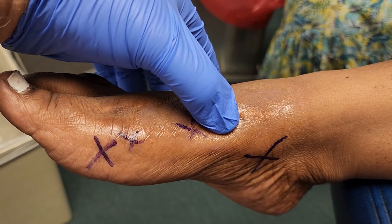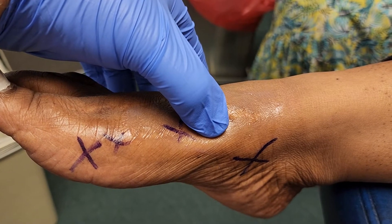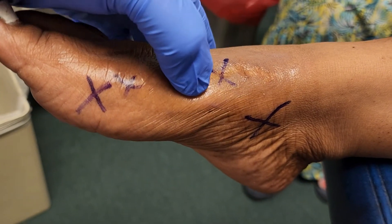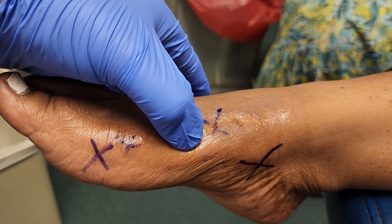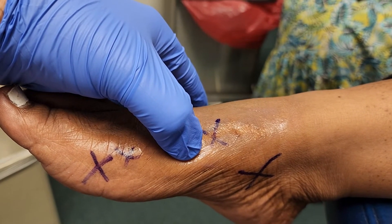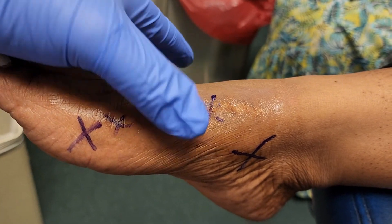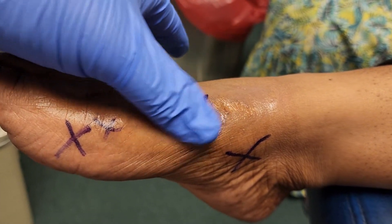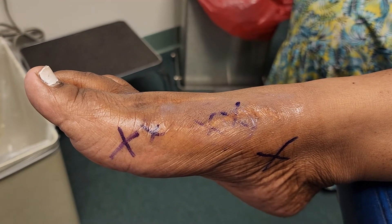No discomfort. No discomfort. Went down to zero. How about here? You're serious? I'm serious. Nothing. Nothing. How do you like this stuff? Right now, I love it.